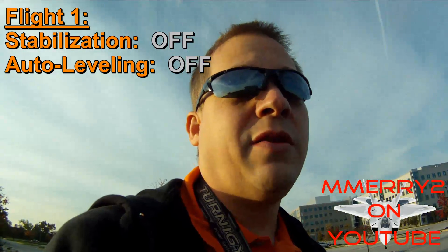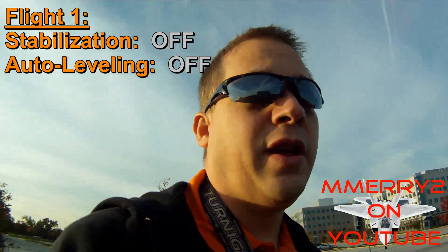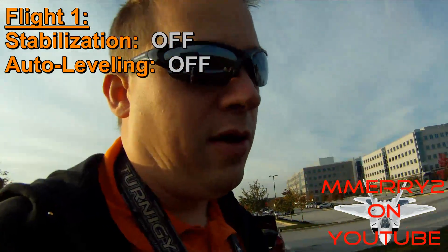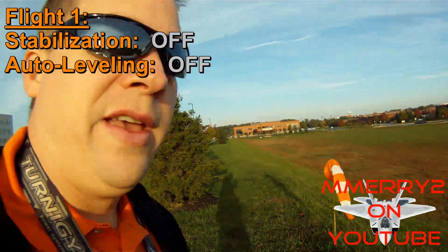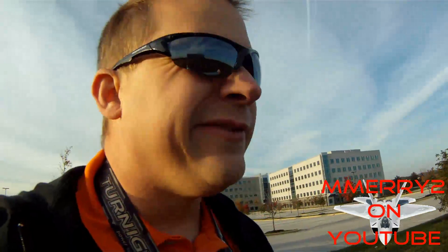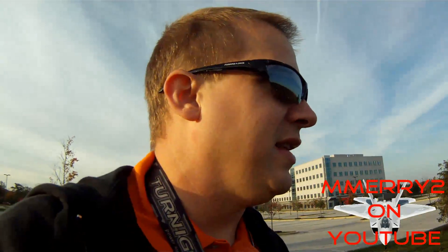This is the first test flight. We're going to fly without any stabilization or auto leveling on at all. You'll see the wind sock — basically no wind — so this should be a pretty good test. I'll fly it and try to keep it as steady as possible.